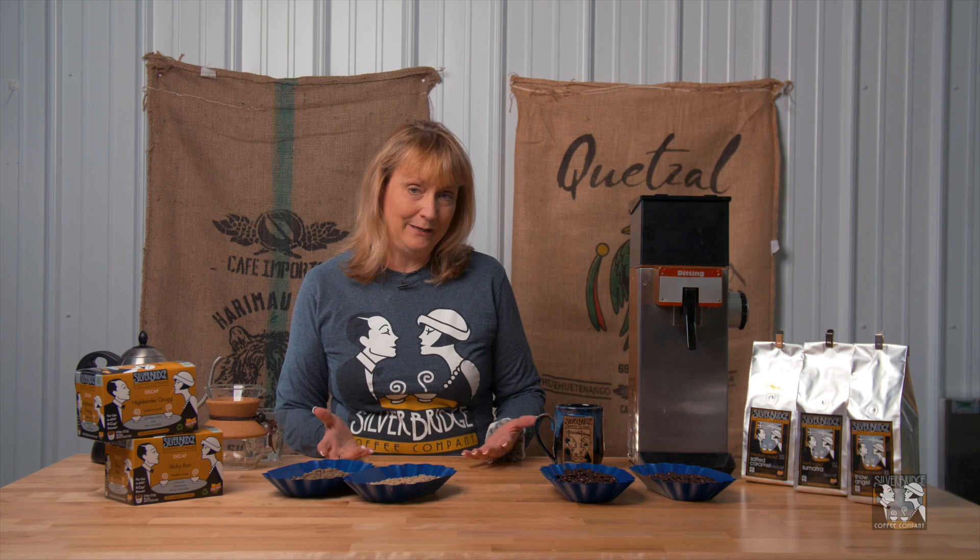Now, there's a lot of people who feel like they have to apologize for drinking decaf coffee, but you really don't. Everybody enjoys a cup of coffee in the afternoon or in the evening, and sometimes you just can't handle the caffeine. Often people are under doctor's orders to cut back on caffeine, and at Silverbridge Coffee, we still want to bring you great coffee, even if it's decaffeinated. A little bit of information about the decaffeination process is really helpful as you're drinking decaffeinated coffee.